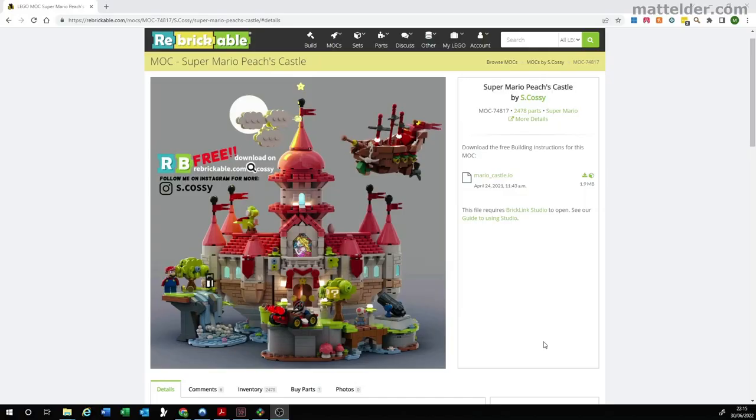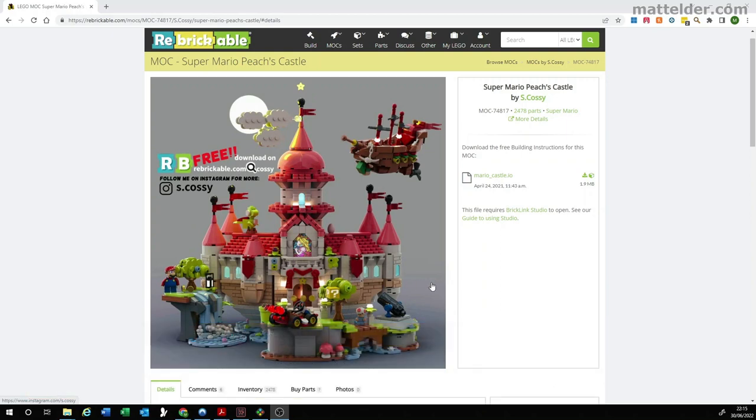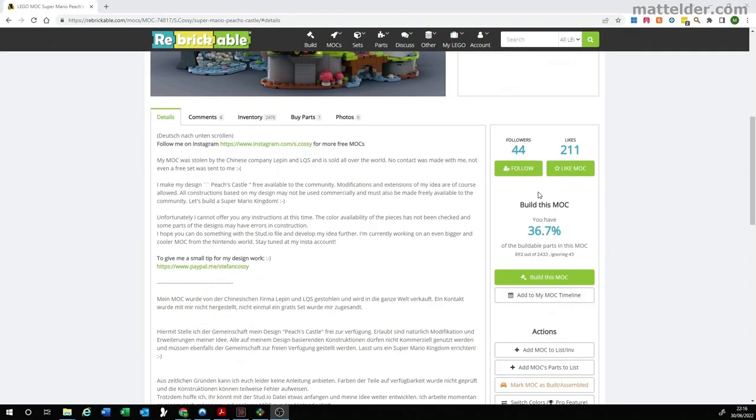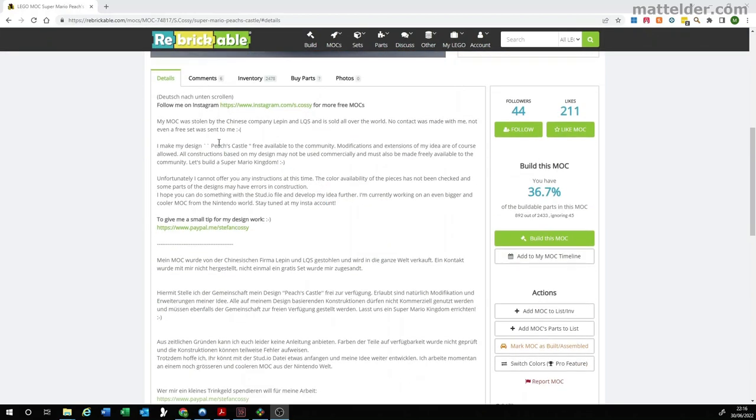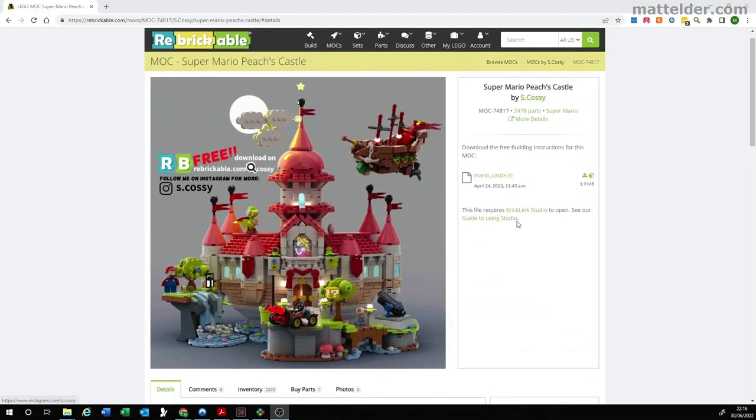In terms of design, it seems to have originated from a Rebrickable design by S Cozzy, who also has an Instagram page with the breakdown of the build. What they provided was a Stud.io file available for download. Going through, they make it pretty clear they believe the design was stolen by Lepin and SOL — which is probably the one I've gotten hold of. The big challenge with this one is that the design was created digitally.